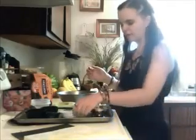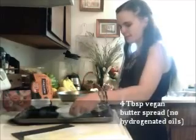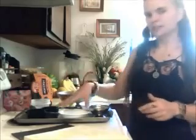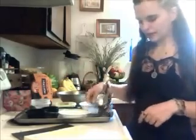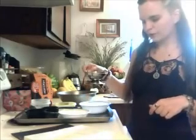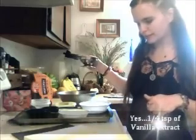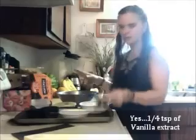You'll need four tablespoons of vegan butter. I like to use Earth Balance — that's my favorite brand. There are no hydrogenated oils or anything bad in there. You'll also need one fourth of a teaspoon of pure vanilla extract. Get the pure stuff — the imitation stuff is not the same.